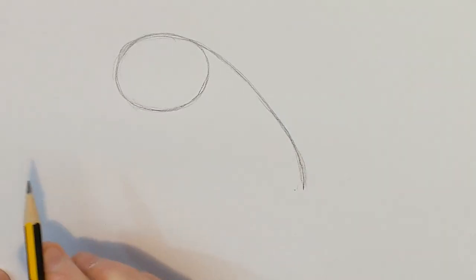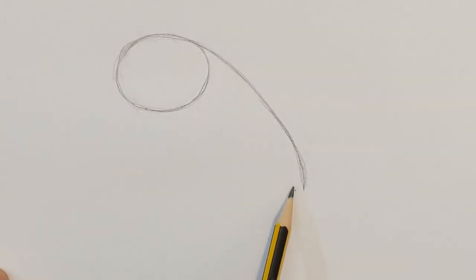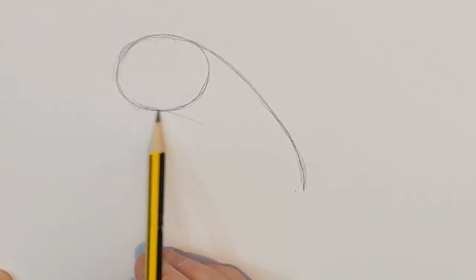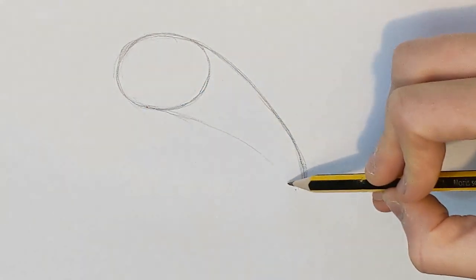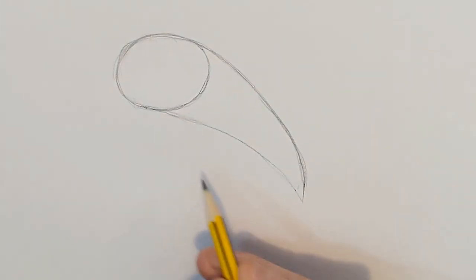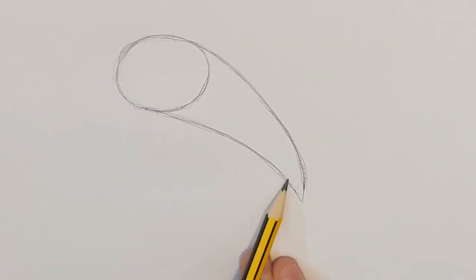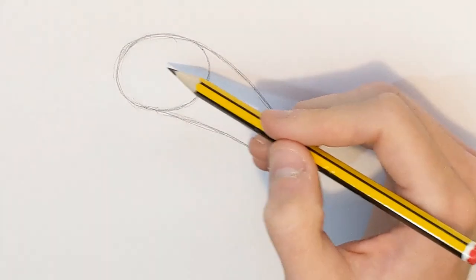Then our next step is to go from here to here, and we're going to do a similar thing. So we're just going to draw a curved line from there to there, like that, and just join them up at the bottom. Like so. And that's going to be the start of our dolphin — the general shape of the body.